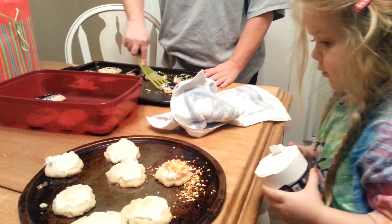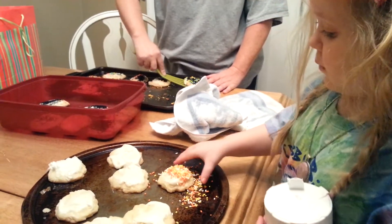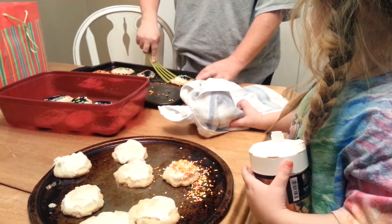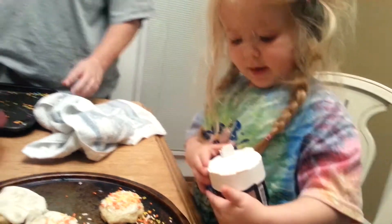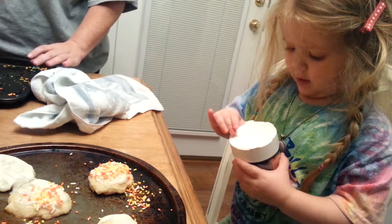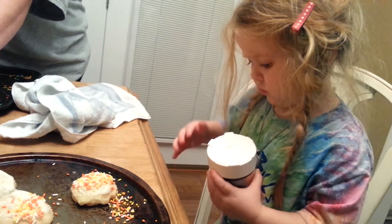You think that's a little much for that one cookie? You should pour this one on that one. There you go. Thanks. You want to put dirt on it first? Orange dirt? Don't open it first. Don't open the orange dirt all the way. Just a little bit.